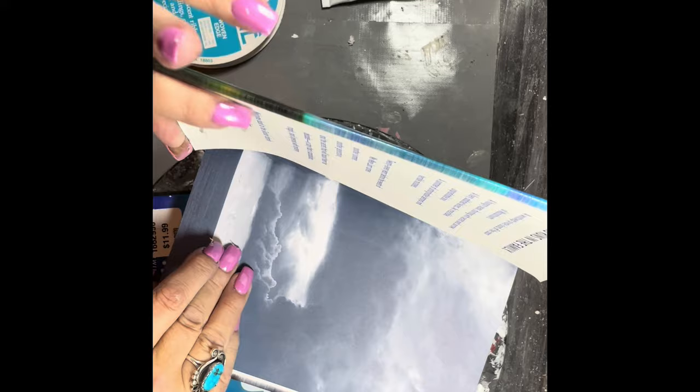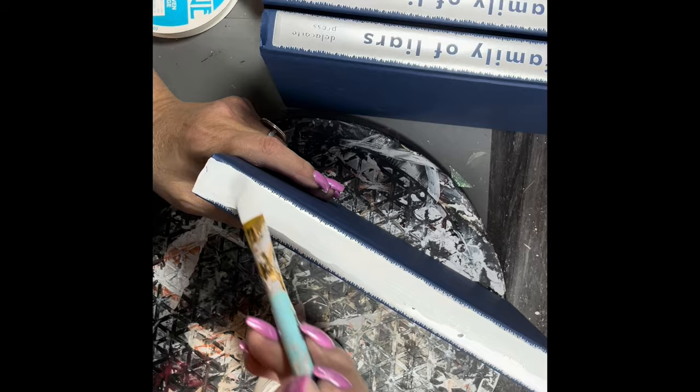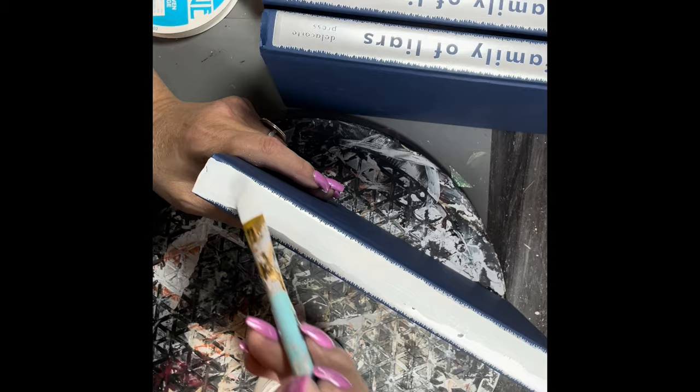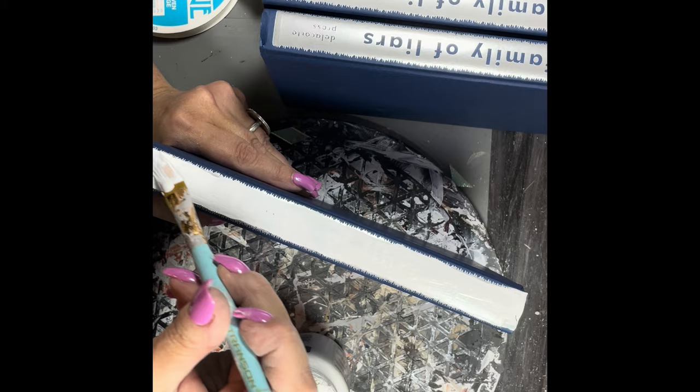Project number four. This one's a biggie. I have three books that I got from Dollar Tree — $1.25 a piece, you can't miss that. And I took them out of the wrappers, and what I'm doing is just taking the spines and painting them white, using a chalk paint — Waverly.